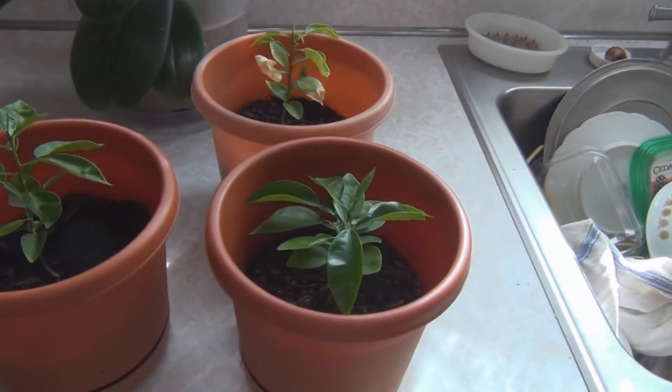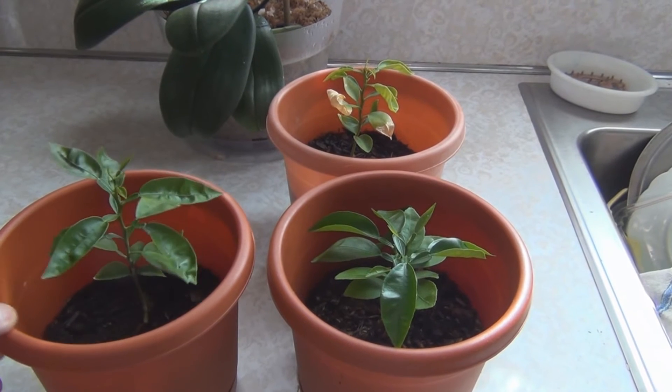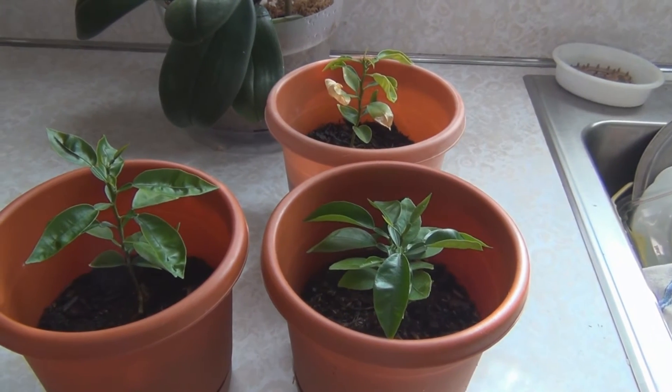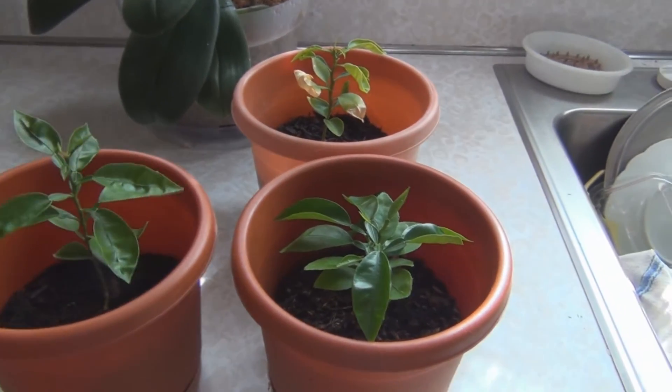Hi, welcome to my channel. I know I'm doing a lot of quick updates. Here's another update — these are the grapefruit seeds from the store-bought grapefruit that I started.